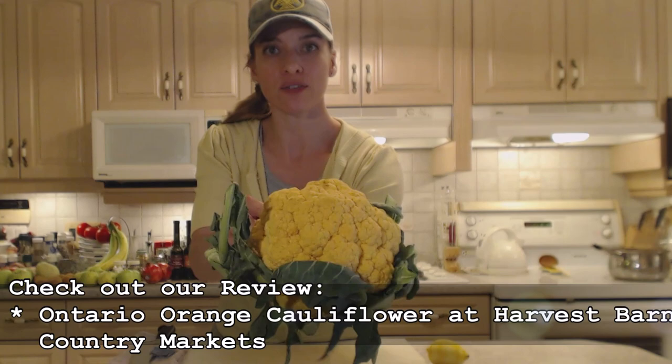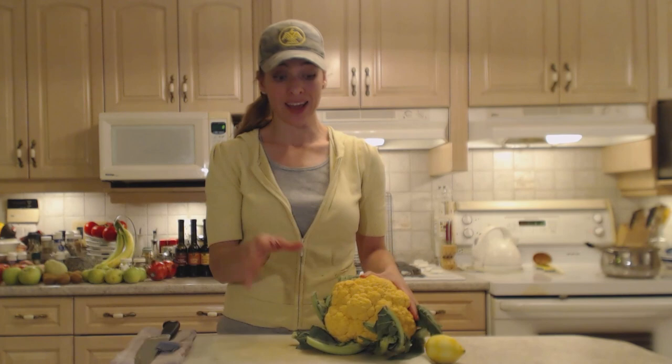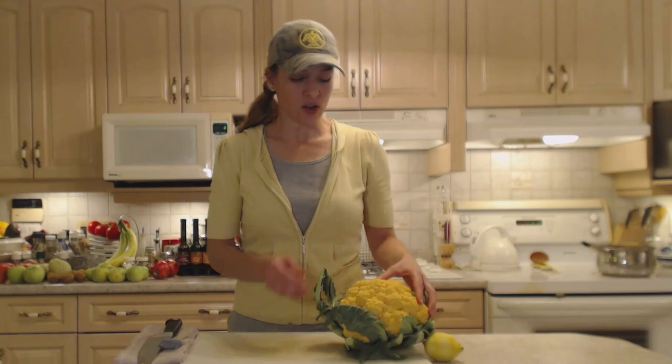Make sure you check out my review on this stuff. It's fantastic! Now, it tastes the same as white cauliflower — it just has a really cool color. It also is a little bit higher in nutrition and vitamin A. It carries more beta-carotene because it's orange.